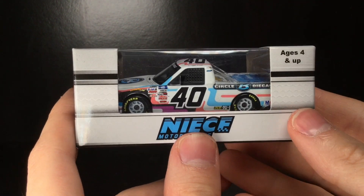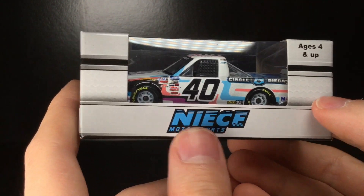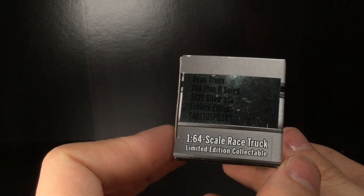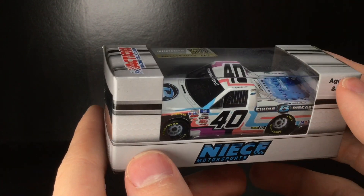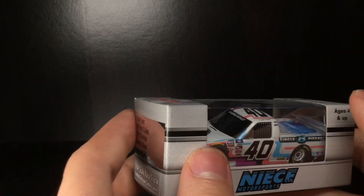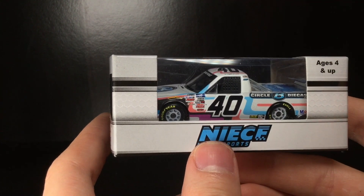Howdy folks, it's Diecast Buffet here. Today we have an epic diecast from our friends over at Circle B Diecast — the Ryan Truex 2021 number 40 Plan B Cell Chevrolet Silverado. This thing really reminds me of a 90s Taco Bell cup, which is great. So without further ado, let's kick off the review.